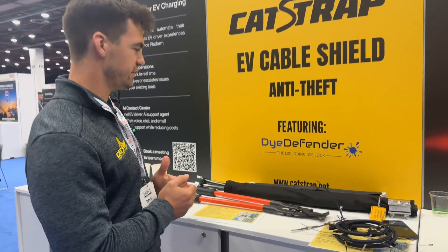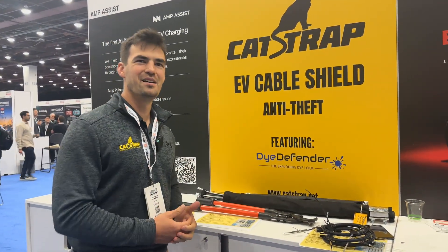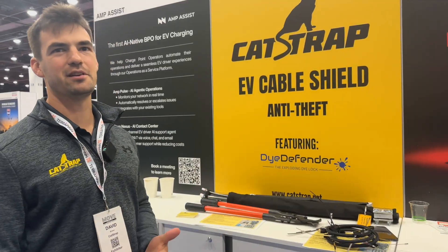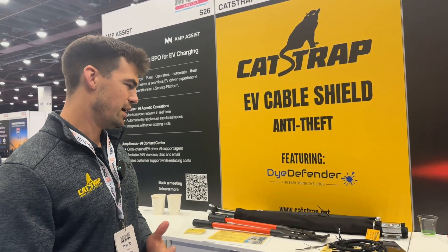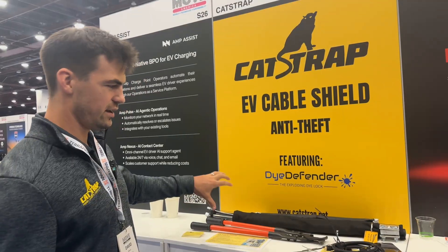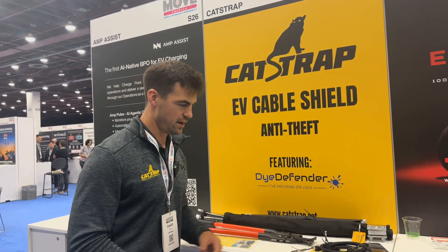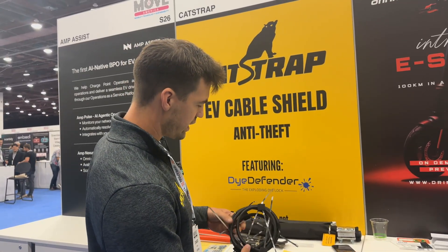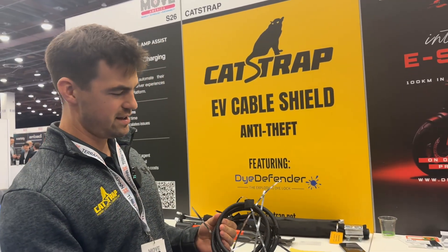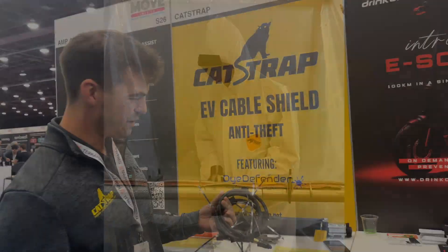So just making it really tough and above the threshold where most opportunistic-minded criminals are willing to go to get the copper that's in a cable. In addition to the steel shield, we have something called the die defender. This is a coiled-up version, and it is actually pressurized with a blue dye. It's all food-grade ingredients, so no harmful chemicals.